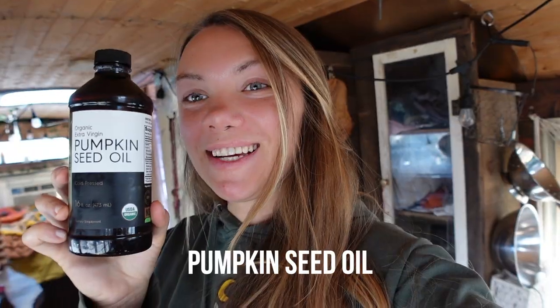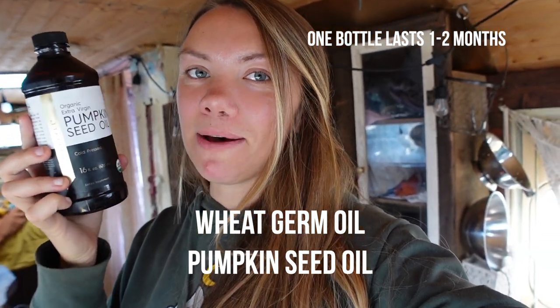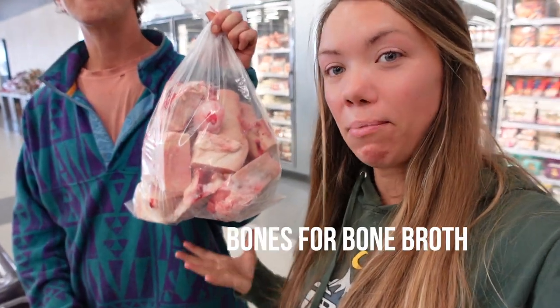We were able to grab everything here except for three ingredients. The next two are pumpkin seed oil and wheat germ oil, which you can find on Amazon — I'll link them in the description below. The very last ingredient we weren't able to find at Walmart today, but you can sometimes find there, is bone.